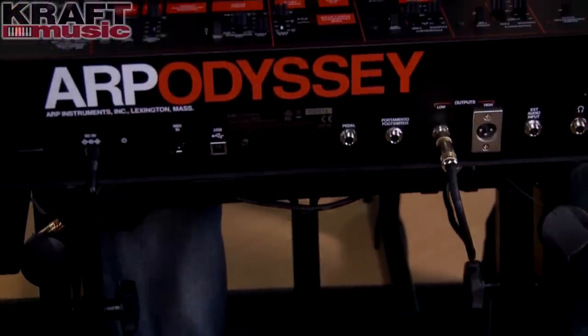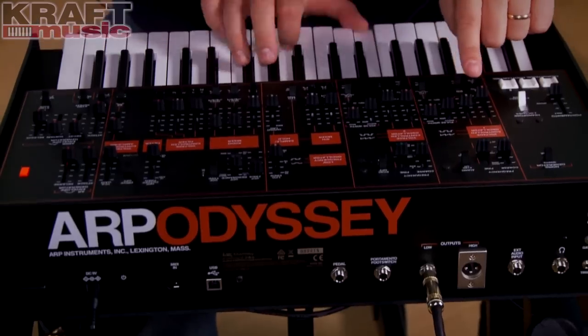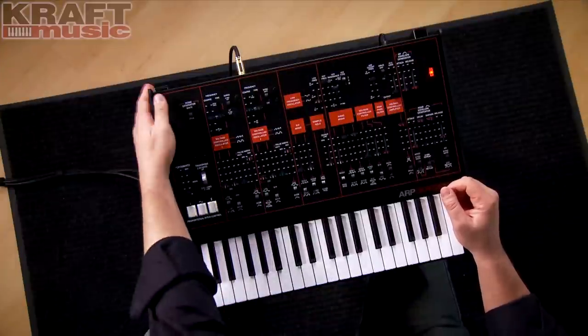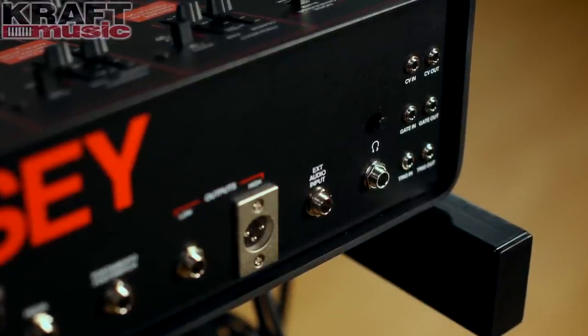We've added some modern touches to the Odyssey to make it compatible with today's studios. It has MIDI input as well as USB in and out. It also has a headphone output with a dedicated volume control, which didn't exist on any of the original Odysseys.